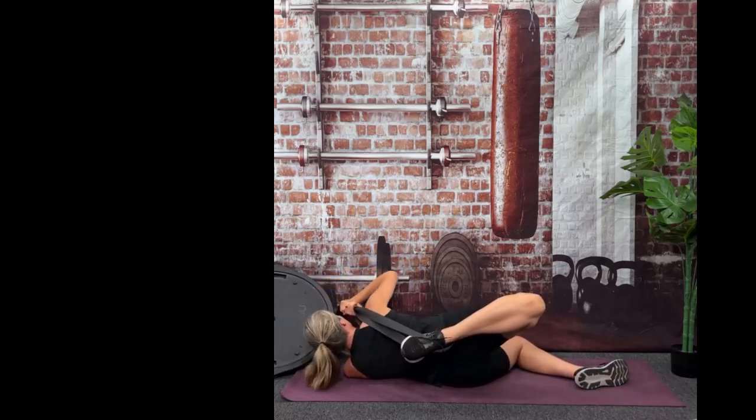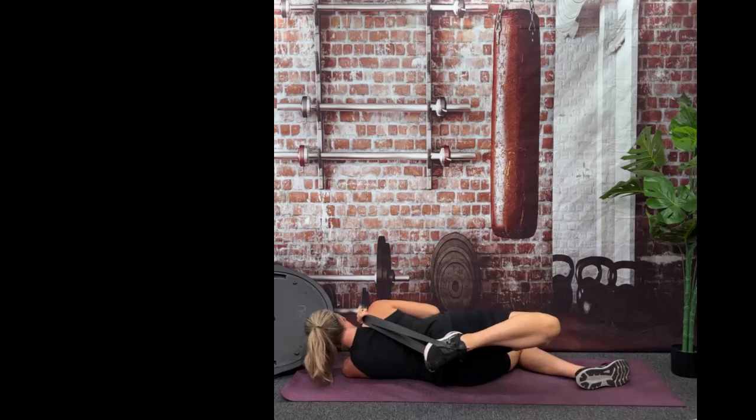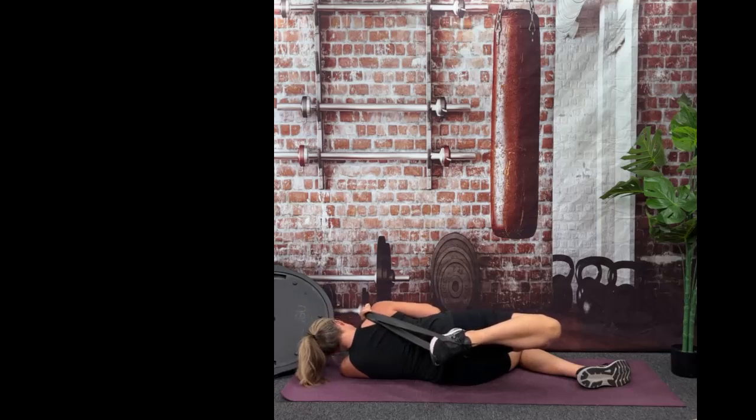You can really try to pull that quad back, bringing that band over your shoulder — you just don't want your quad fighting you. If your quad is fighting you, that means you're stretching too much. Relax that quad because the tendency can be to pull so much that it starts bouncing or fighting you, and that will make the stretch less effective and could potentially cause injury. So here's 10, 9, 8, 7, 6, 5, 4, 3, 2, and 1.